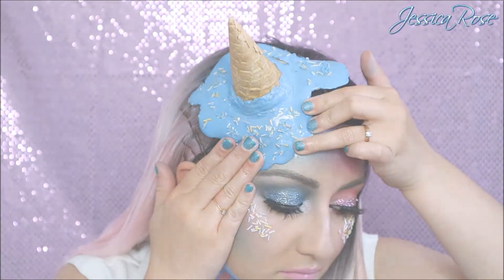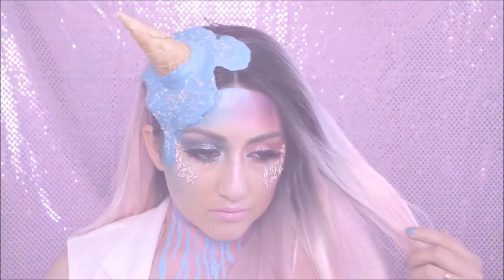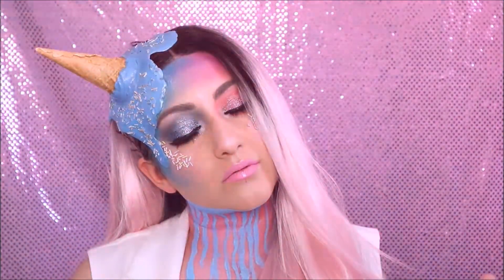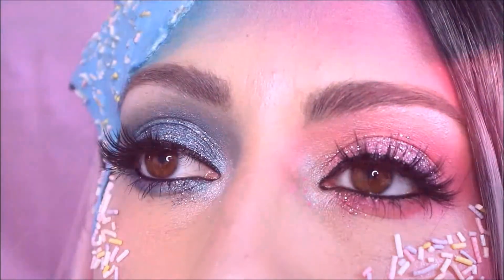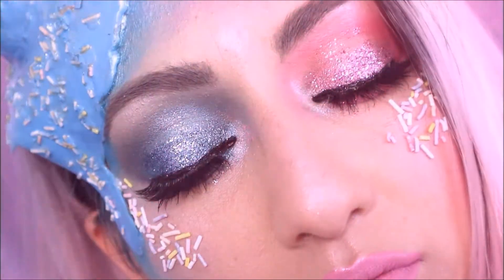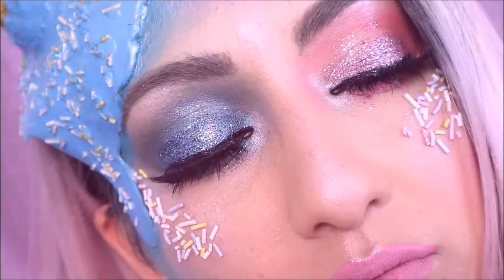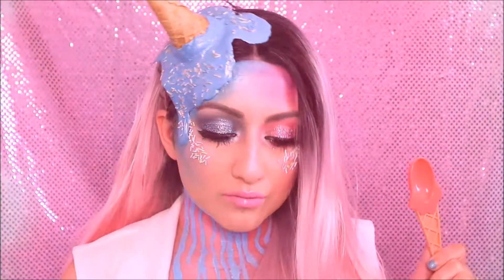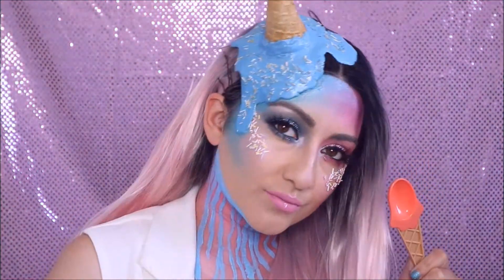So that is the finished look. I really hope you enjoyed this ice cream drip Halloween makeup tutorial — I'm so in love with this. I love the colours, it looks so girly and beautiful. I wanted to do something for Halloween that wasn't just gory and gross — I thought this would be a really nice change if you're looking to do something more glam and girly. This is definitely a favourite of mine, so I really hope you enjoy this one, and I'll see you next time. Bye guys!